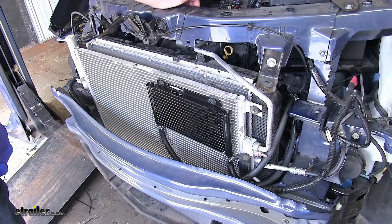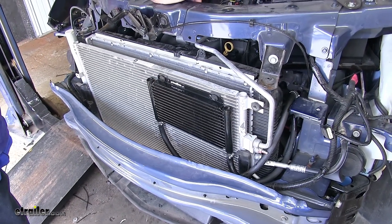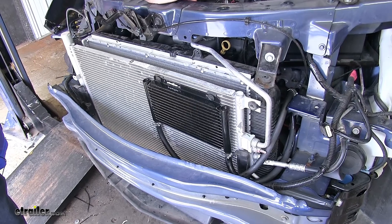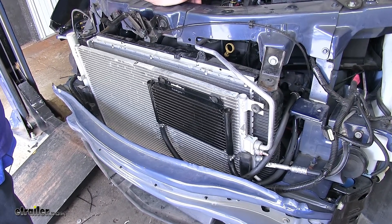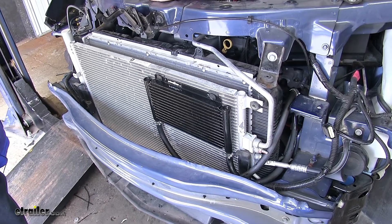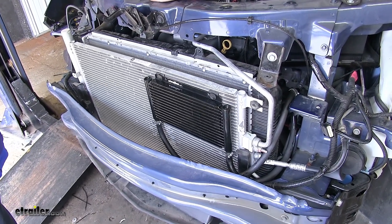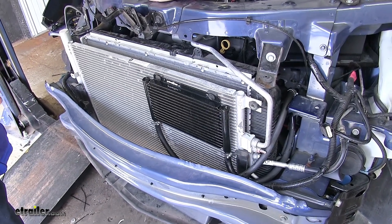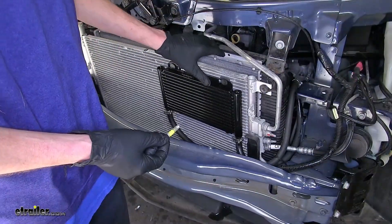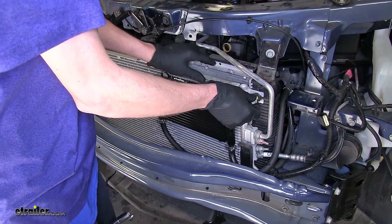Now at this point, while we still have our fascia off, it's a good idea to start up the engine, check for any leaks at any of our connections, and adjust our fluid level as necessary in the transmission using the appropriate fluid and following the specifications listed in the owner's manual to ensure you're at the correct level. With our cooler in place, we can go ahead and reinstall everything in the reverse order we took it off.